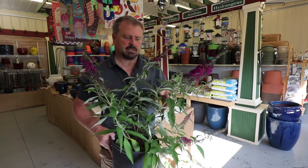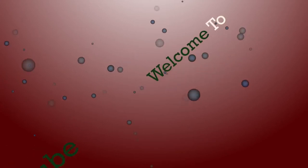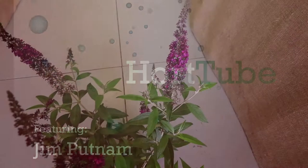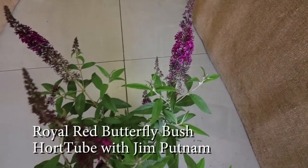Welcome to HortTube. My name is Jim Putnam and this is a Royal Red Butterfly Bush — the fuchsia purple flowering Royal Red Butterfly Bush.